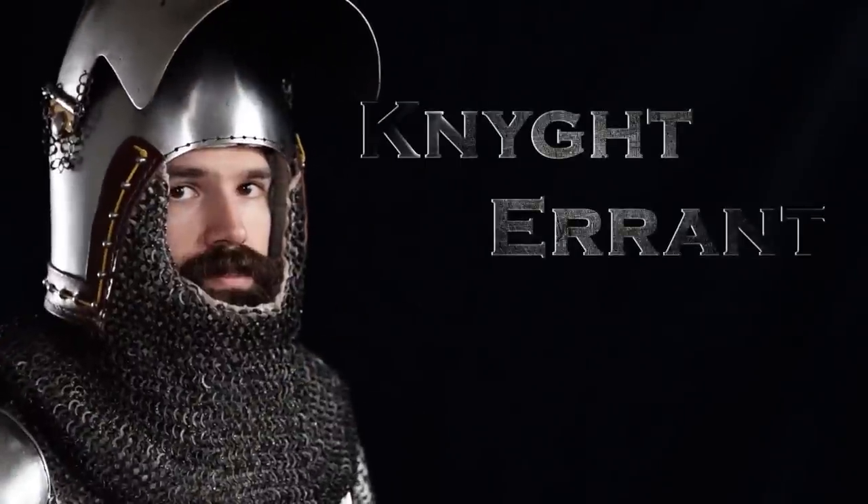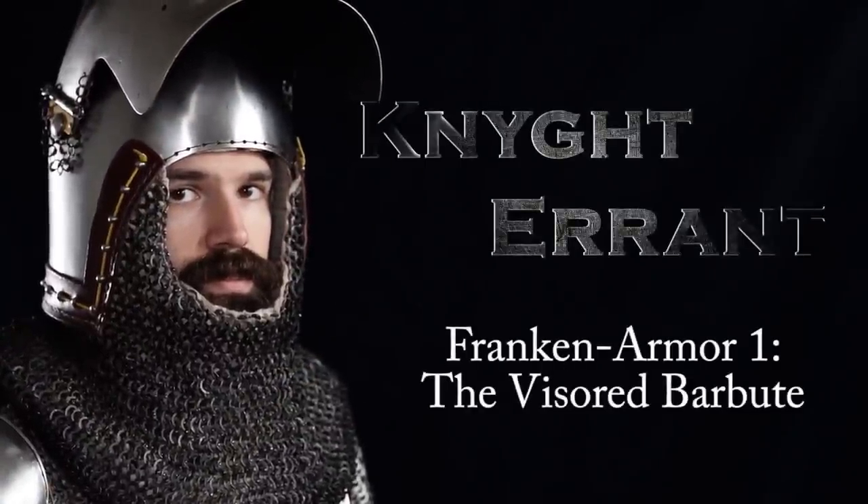Hi guys, welcome back. I'm Ian Laspina and today we're going to talk about the visored bar boot — is it historical? Today I want to start an open-ended discussion on what I like to call the Franken-armors.